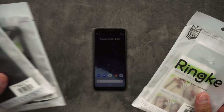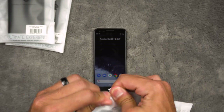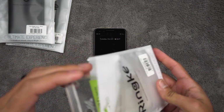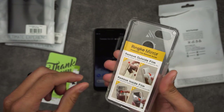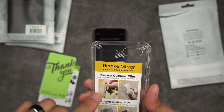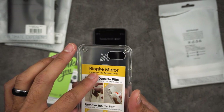So let's get started. Let's start with the clear case and take a look at it here. You get your typical cards and whatnot. It says remove the outside film — use a corner of the case to peel off the protective film — and then remove the inside film.